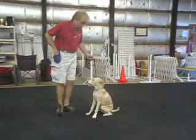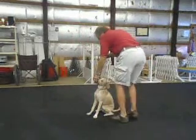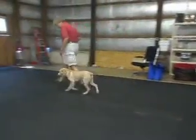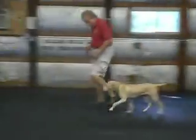Stay. Good. I want to do a walk around — I want to make sure she doesn't move. So I don't let go of the food until there. Yes. Heel. Good. Heel Molly. Good. Back. Atta girl.